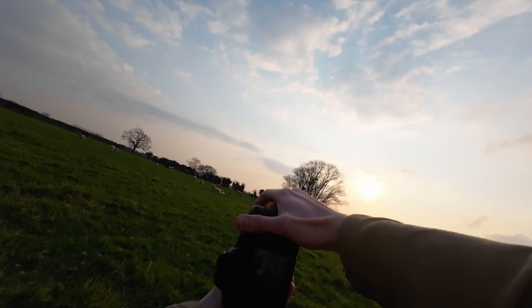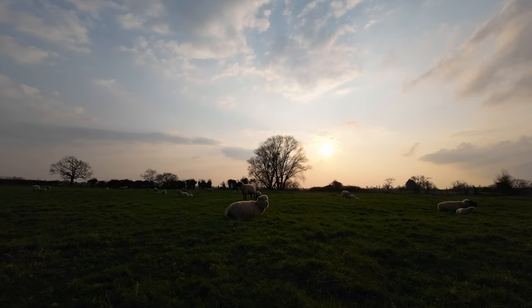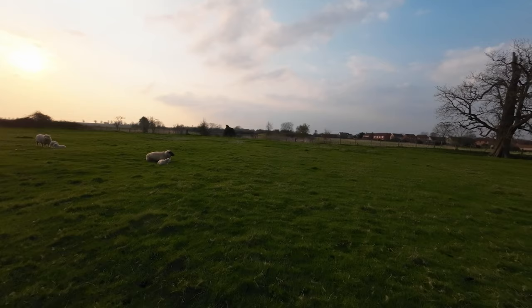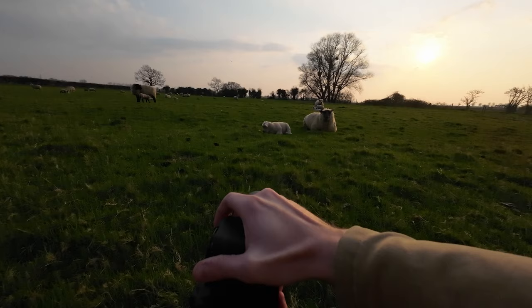One thing I really like about this Sigma 85mm versus other 85mm lenses is that this one is weather sealed. The Canon version is also weather sealed, but if you look at other Sigma Art series lenses they aren't actually weather sealed at all, which means you can't really take them in an outdoor environment. If it's raining, I just wouldn't want to bring an unsealed lens. But this lens here with its weather sealing makes it a lot easier.